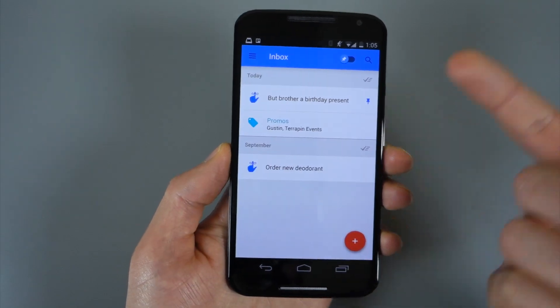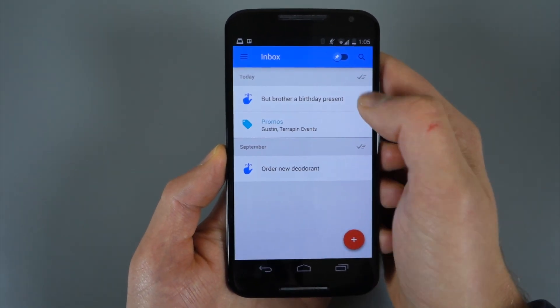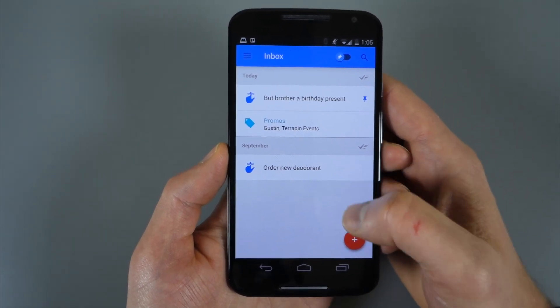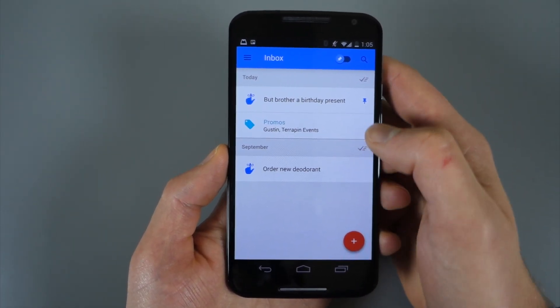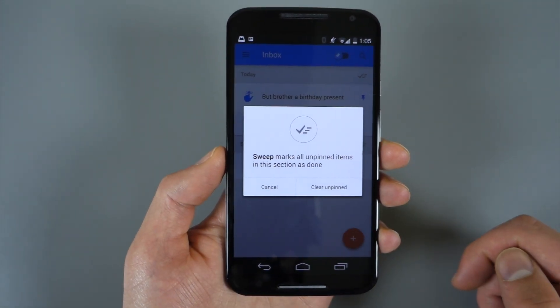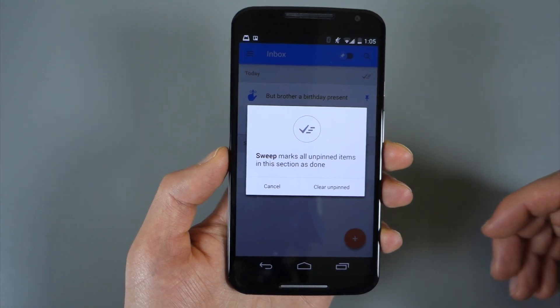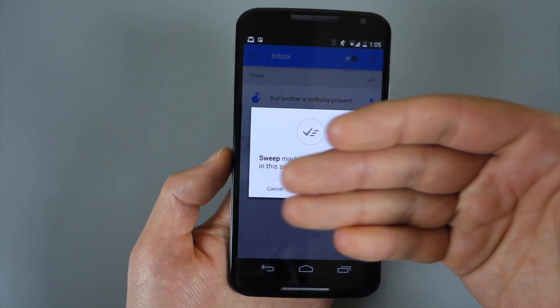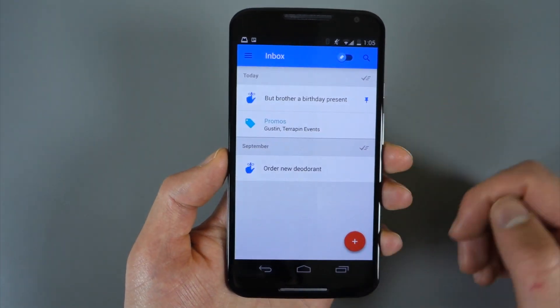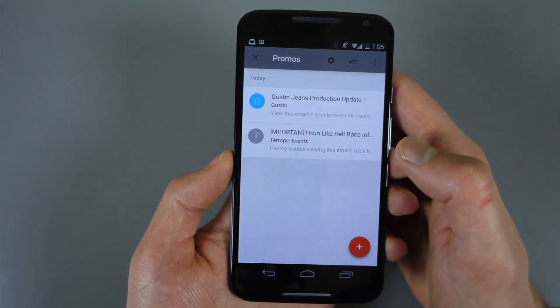From the main inbox, you can see there's a check button — kind of a check-all or sweep button. Basically if you tap that, it says you're sweeping everything away that fits under that category for today. So if you just want to mass sweep away a bunch of emails, you can do that just by tapping that box.